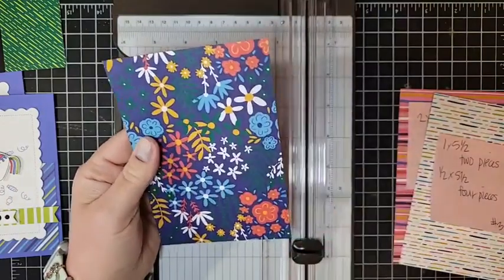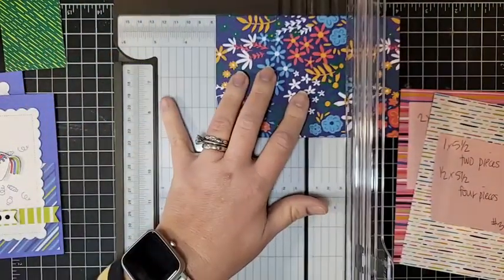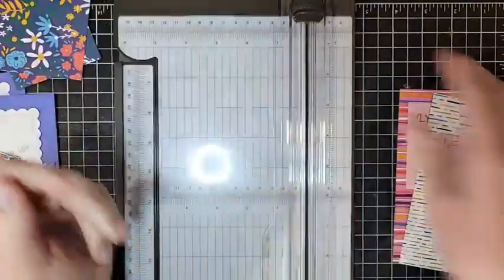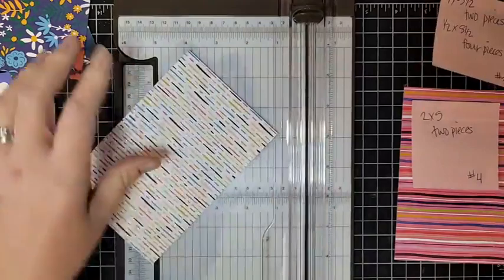For the next cut, we're going to cut into three by four inches. This is a six-by-four inch piece of paper and we want three by four, so we're just cutting it in half. Set those aside.